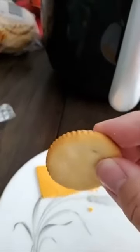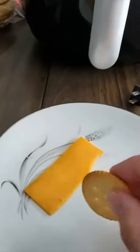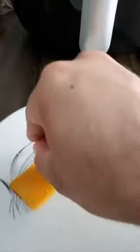You ever wonder why these crackers have these ridges on them? They are to cut your cheese. Look at that — perfect.